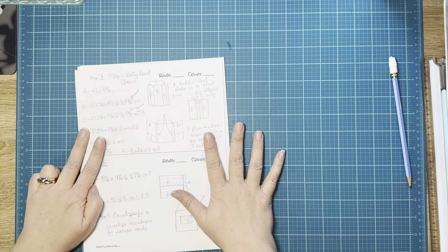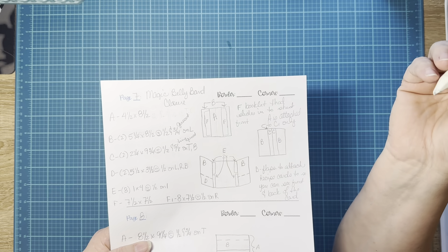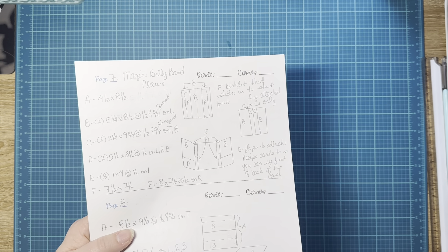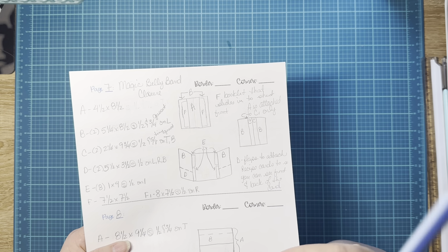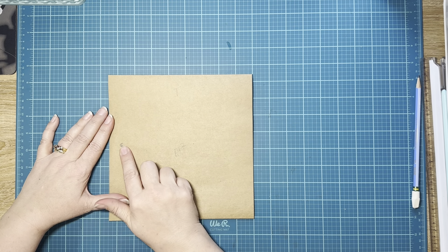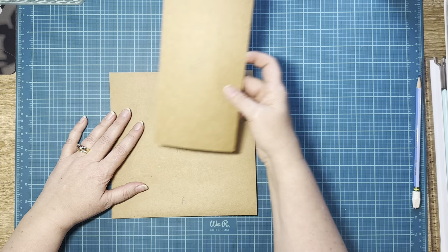Alright, here we are for page seven. I don't have an example because I didn't put it in my original recipe book. I'm going to call this one the magic belly band closure page. It looks like there's a whole lot going on here. It's going to be easier for me to show you than to try to tell you. I've already cut out my pieces A through F and we're going to put them on the page. Here's page seven — top, bottom, here's our spine. Piece A is our first piece but it's going to go on last, so we'll put it to the side.